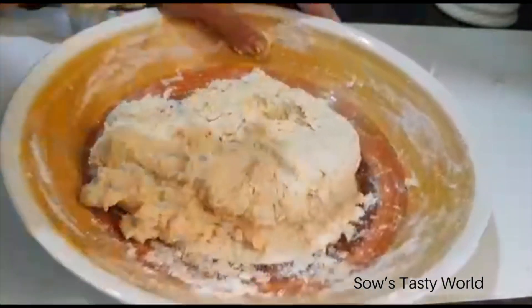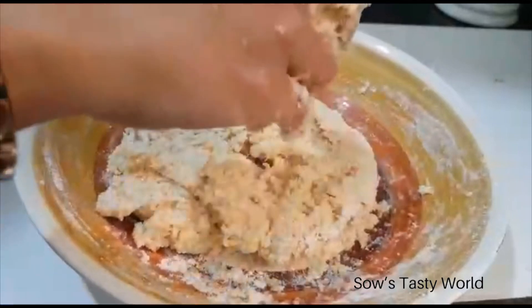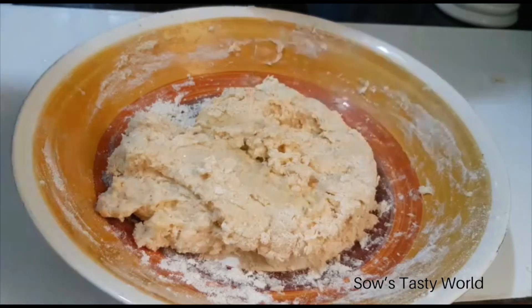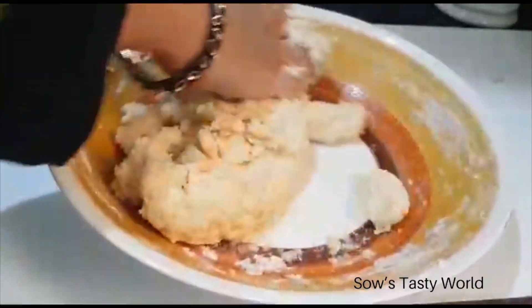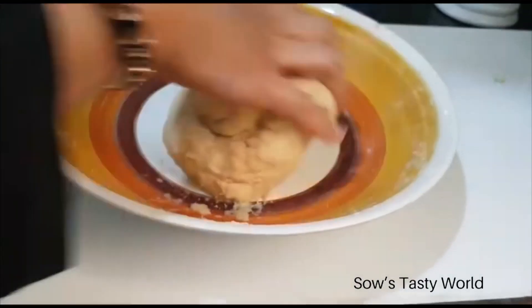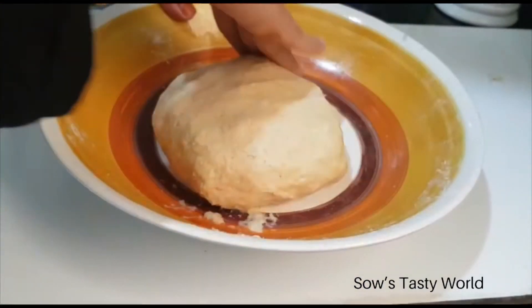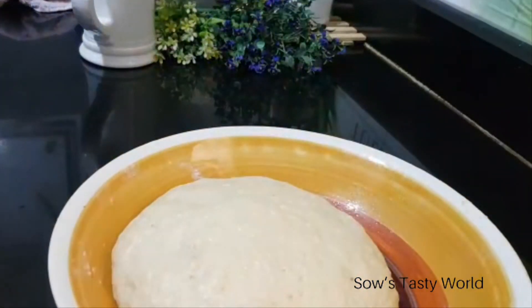Now this has turned into a sticky dough — I haven't added any extra water. Finally, add one and a half tablespoons of oil; you can also use melted butter. Knead the dough well. Once ready, grease the bowl with some oil and allow the dough to rest for one to two hours until it doubles in size. After two hours, the dough is ready to be rolled out.